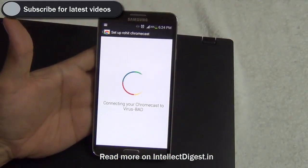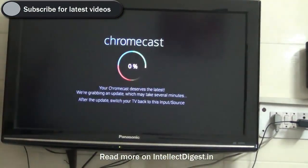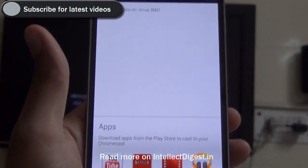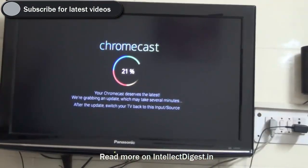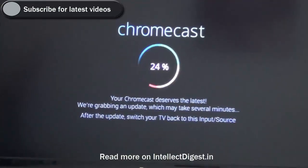It is now connecting to my Wi-Fi network, and the same message is being displayed on my Chromecast on the TV as well. On my phone I now see a 'Finish Setup' button. I click it and it tells me what apps are connected to the Chromecast on my television.